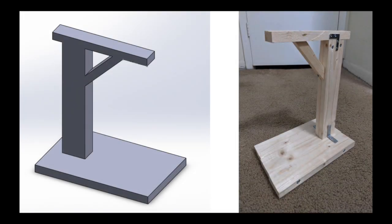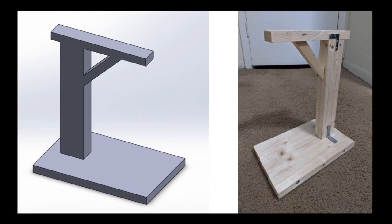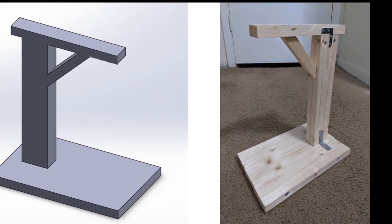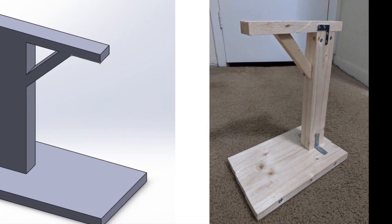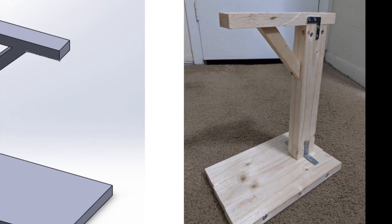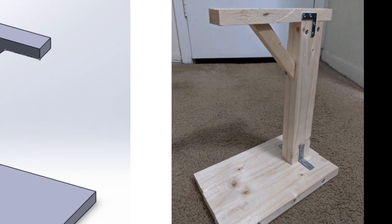We first began by constructing a support structure in which the circuit and magnetic solenoid would be mounted. This was built out of wood since it is inexpensive, lightweight, and most importantly rigid. The rigidity of the structure is important because any sort of movement would introduce additional difficulties with stabilizing the system, so it's worth it to overbuild a little bit.